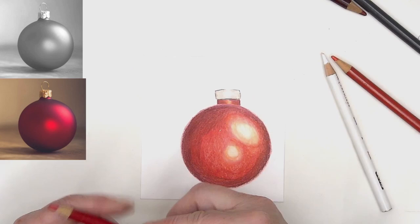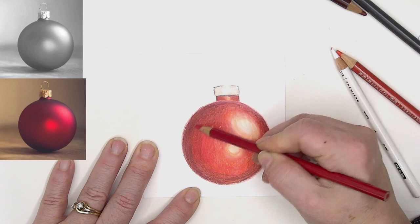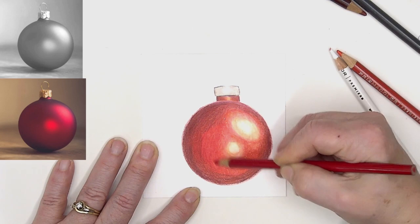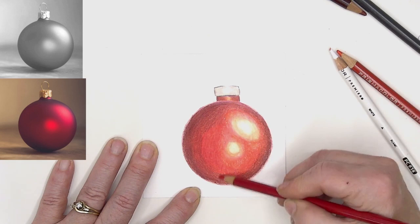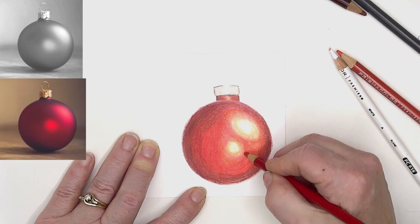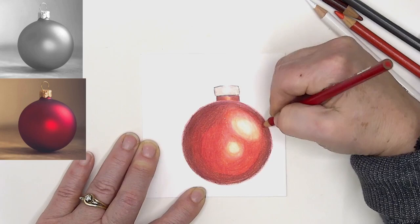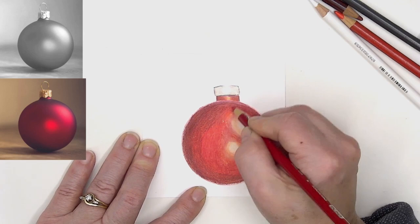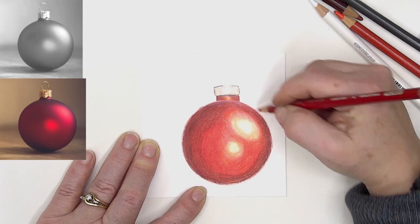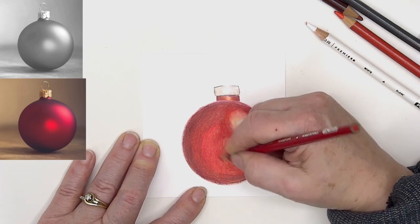That's starting to look like a Christmas ball. Grabbing the scarlet lake again and burnishing some more — it's starting to look smoother and less obviously colored pencil. This is still going to have a colored pencil effect to it because I'm going to spend about half an hour to 45 minutes on a card, especially if I'm doing it as a card to make copies of. This is a standard holiday bauble — use whatever you've got.